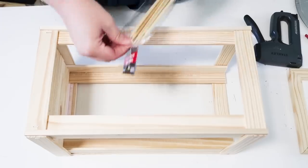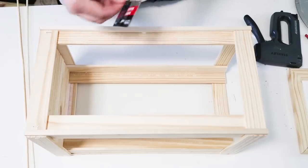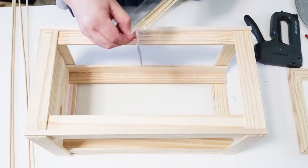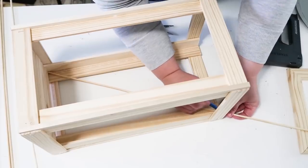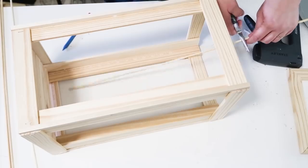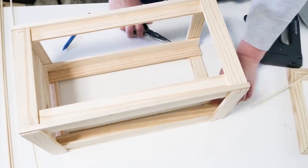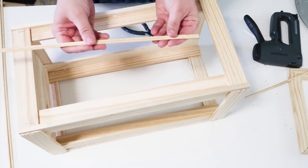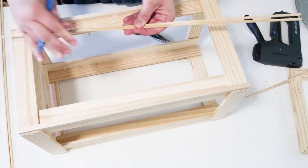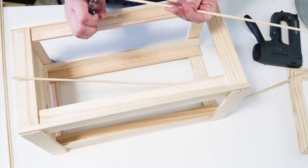I could leave it like this, but you know how I like to do it here — I like to take it a little further and challenge myself. So I'm going to take these long skewer sticks — I always forget what these ones are called, leave a comment below — and cut them down to size because I want to create a really pretty crisscross design on the inside of this lantern to add something special to it.